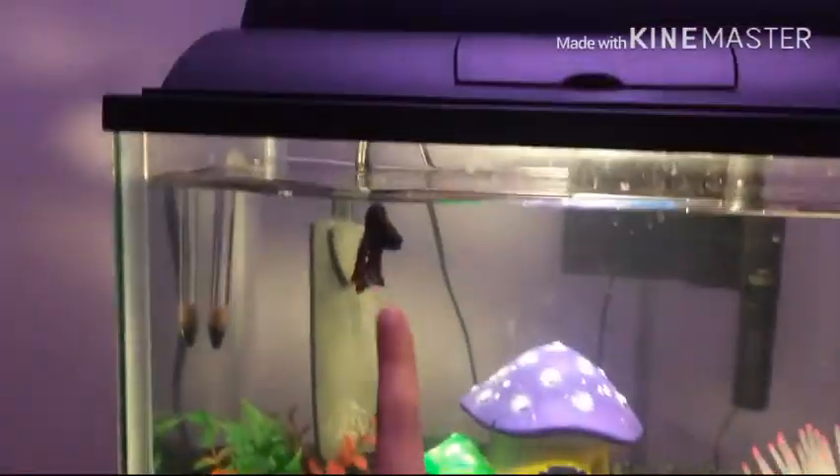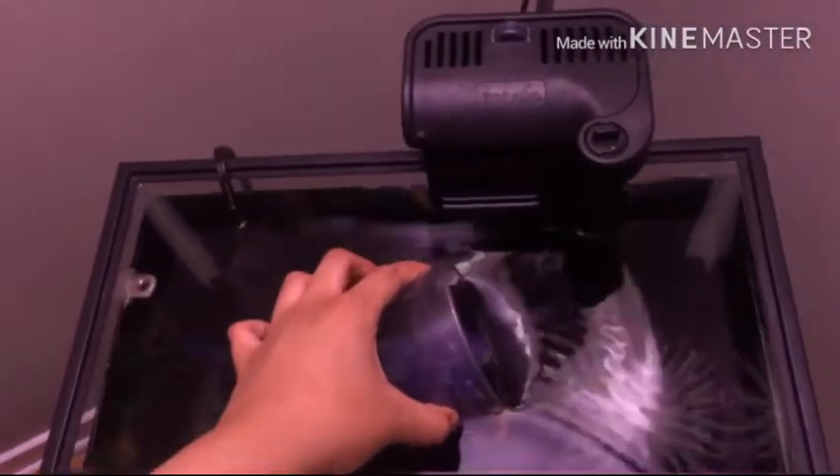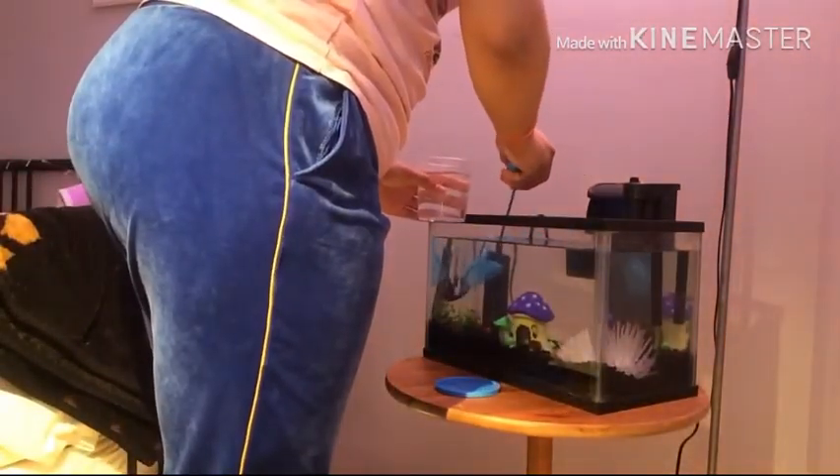Okay guys, so the first thing you want to do is take out your fish. First, take off the top of the fish tank, then get a cup and fill it up with water because you're going to be putting your fish in there. Now it is time to fetch the fish out of the water.